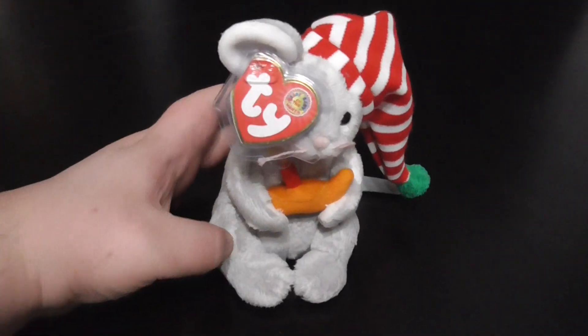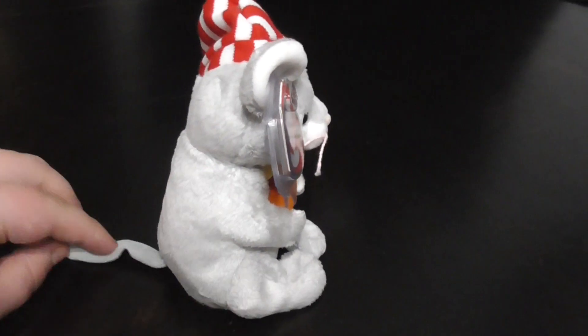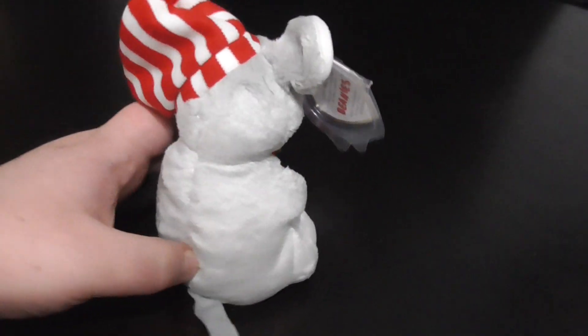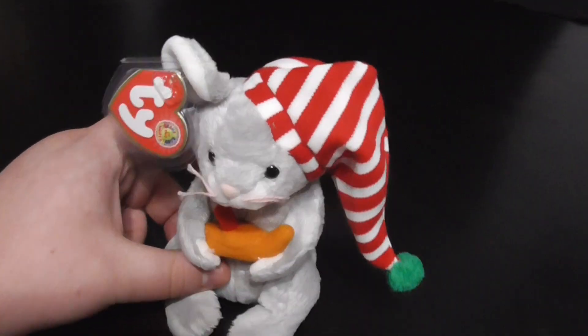Hi guys, here's a quick review on this TY Beanie Baby, Beanie Baby of the Month, Flicker the Mouse Plush. Without further ado, let's get on to the review.